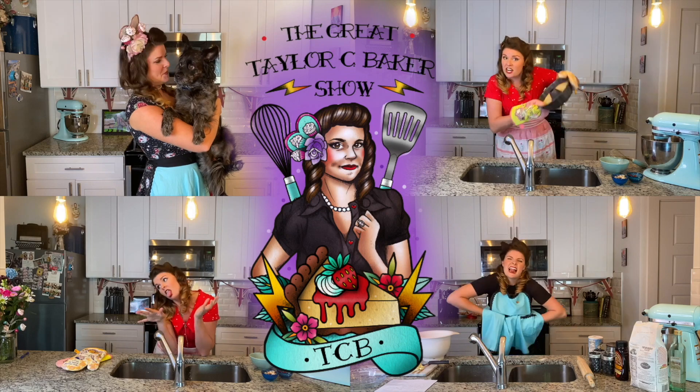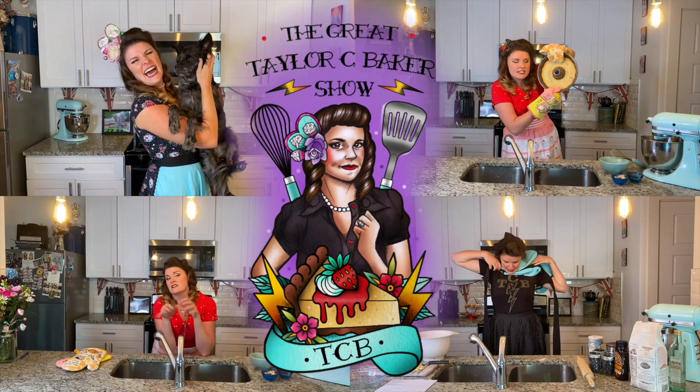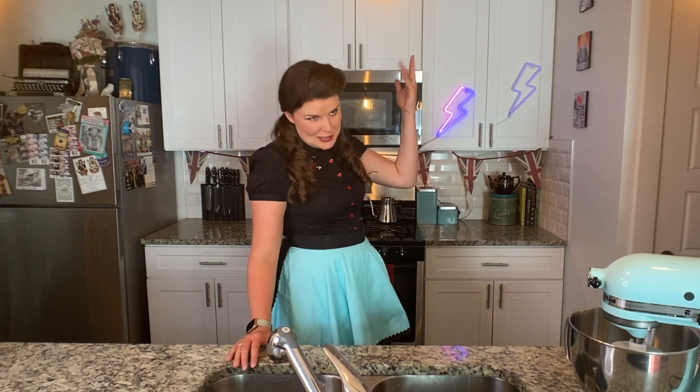Jammy biscuits! Is that not the most fun thing to say, make, and eat? It's the Great Taylor C. Baker Show! Hello and welcome back to the Great Taylor C. Baker Show.